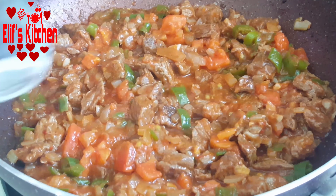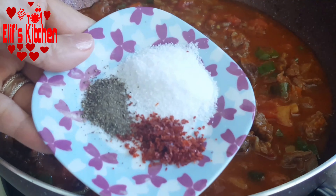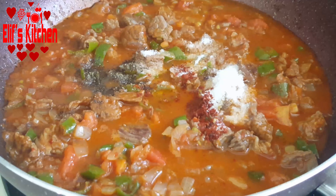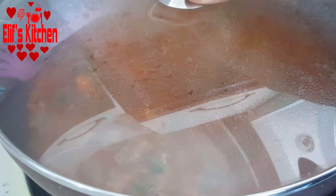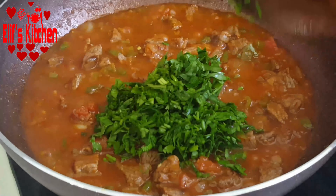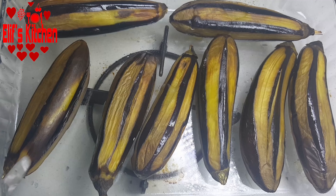Now let's add 1 tea cup of water. I add salt, pepper, and chili pepper — the amount is up to you, adjust it according to your own taste. I mix it, close the lid, and cook for another 10 minutes. Then I add a few sprigs of finely chopped parsley, mix it up, and take it off the stove.